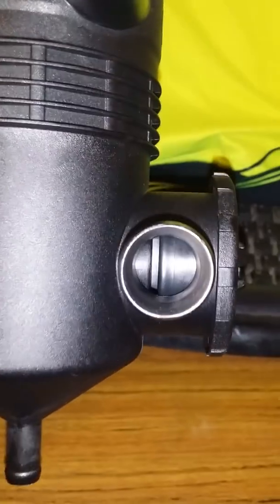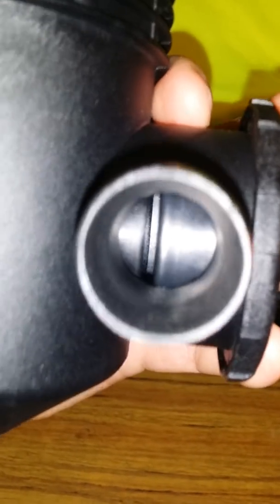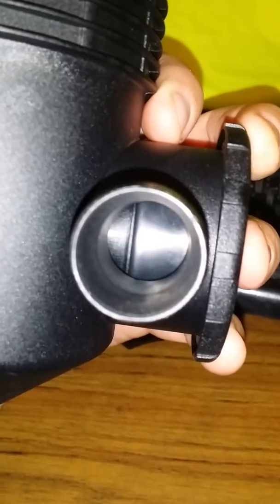The only way I can get that to move is if I put the top lid on and block the inlet hose and the drain hose off, and suck on this bit. What happens when I suck air out of there — it shuts off the air passage. So it's like a regulating pressure valve or something. That cap goes on there.